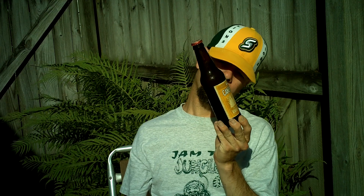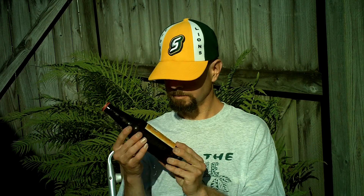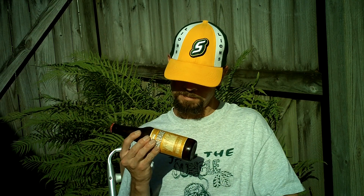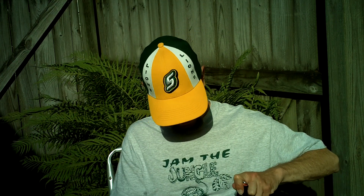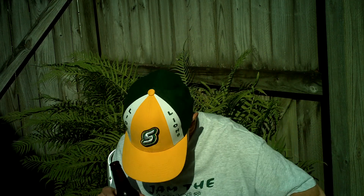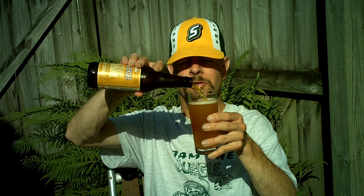It's brewed with added Steen's Cane Syrup. It says 'Best Buy' and then there's nothing on the label — you've got to put the date if you're going to have the little area for it. This beer was introduced in 2011, and it's brewed in Lafayette Parish.